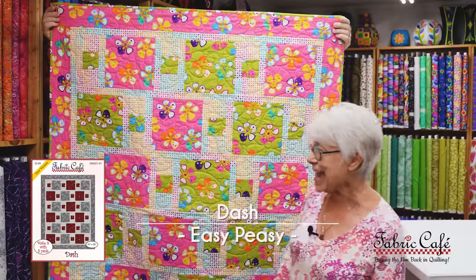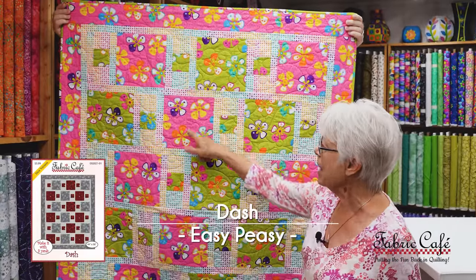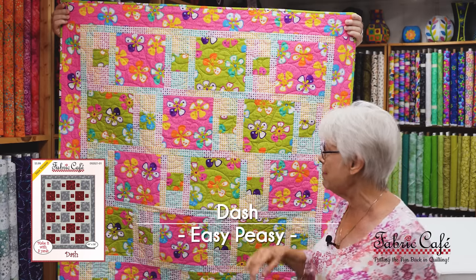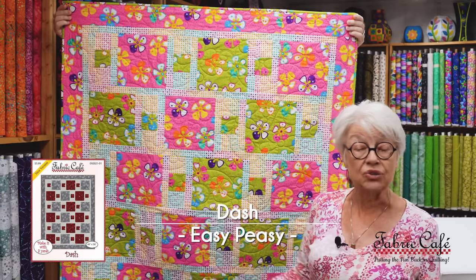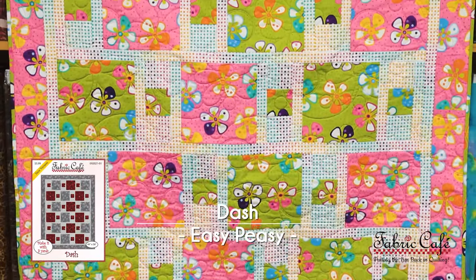We have some great pink kits for our breast cancer warriors today. This one is called Dash, and it has a great block that can actually show a double focus fabric, or you can just use alternate colors. It's super easy to put together — let's show you the fabric we have for this one.